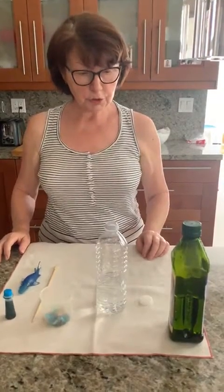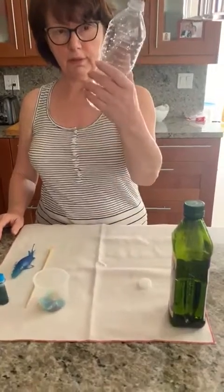Hi my zebra friends. Today I'm going to try to make an ocean in my water bottle.